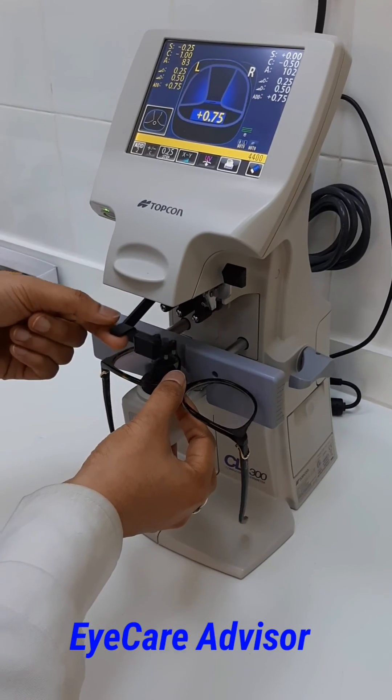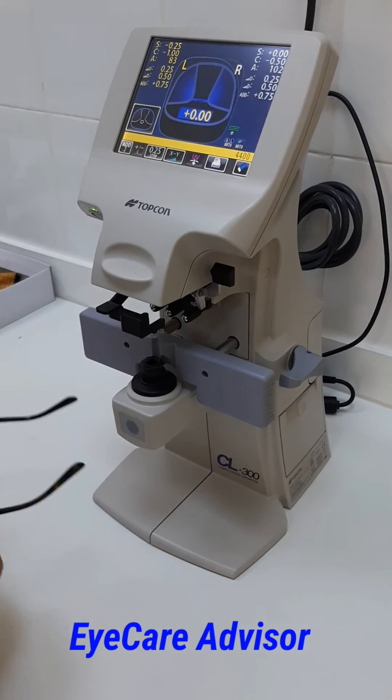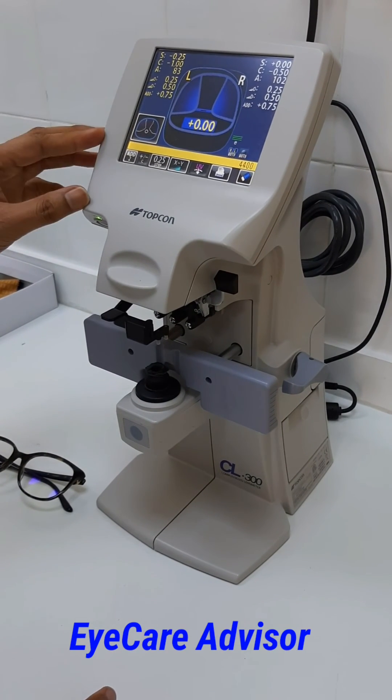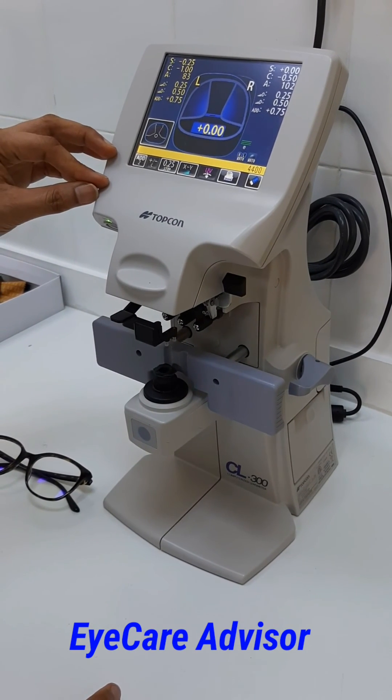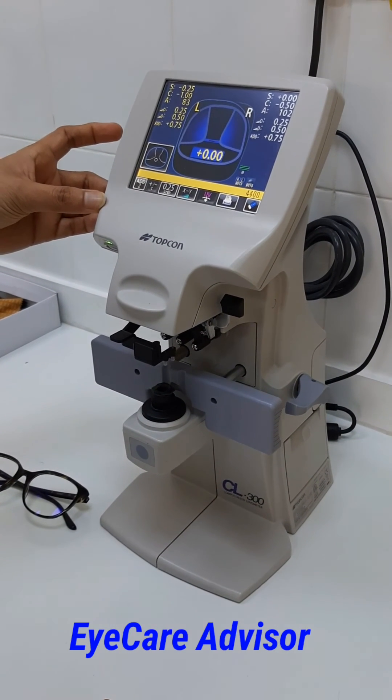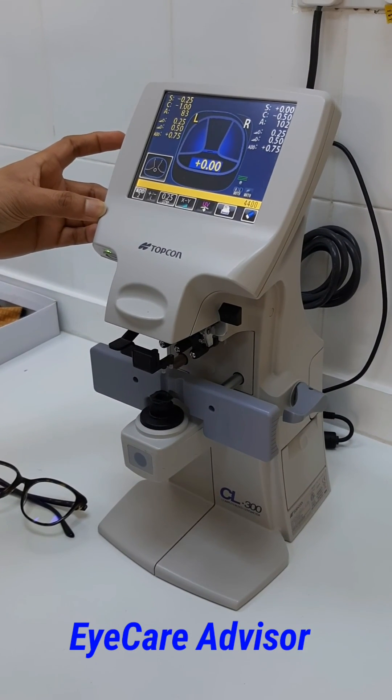This is how you can take the lens measurement from the lensometer. If you have any queries, you can WhatsApp me or write in the comment section and I will get back to you. If you like this video, please like and subscribe. Thank you, bye bye.